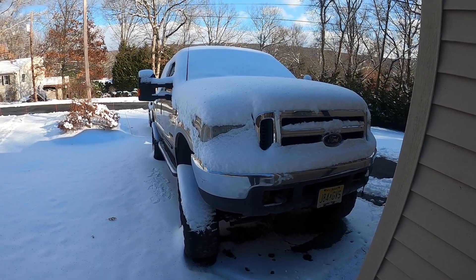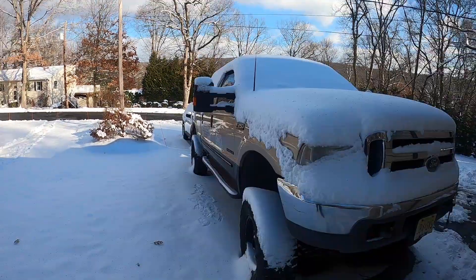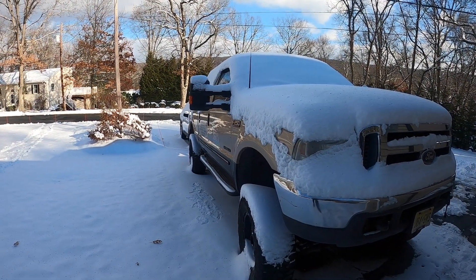Hey, what's up everyone, welcome back to Diesel Four-Wheel Drive. Today we got a little snowstorm so we're gonna go have some fun — we're gonna go cold start all the diesel trucks. Truck number one is a '99 7.3 Power Stroke F-250. This truck's been sitting about three weeks.